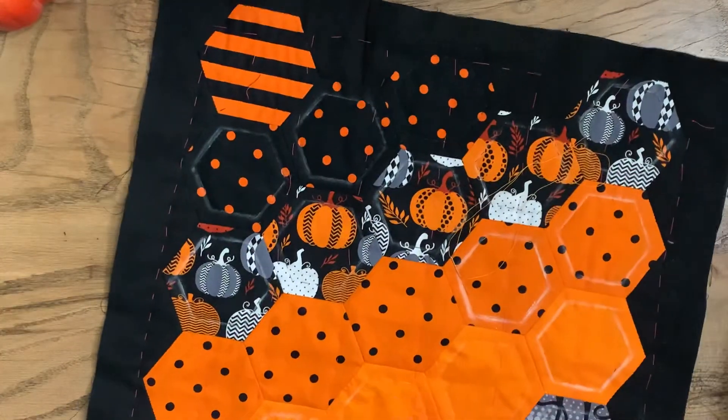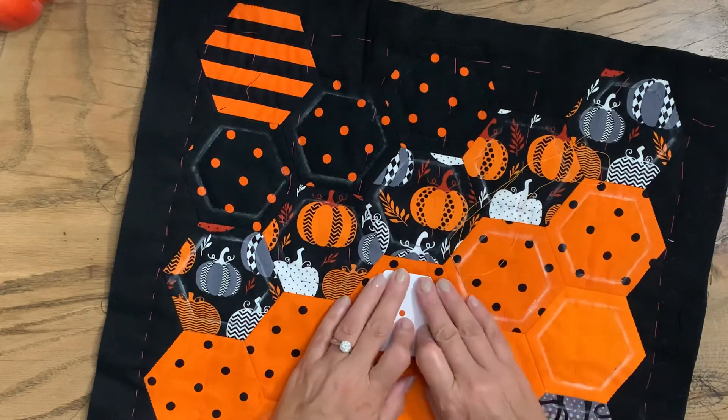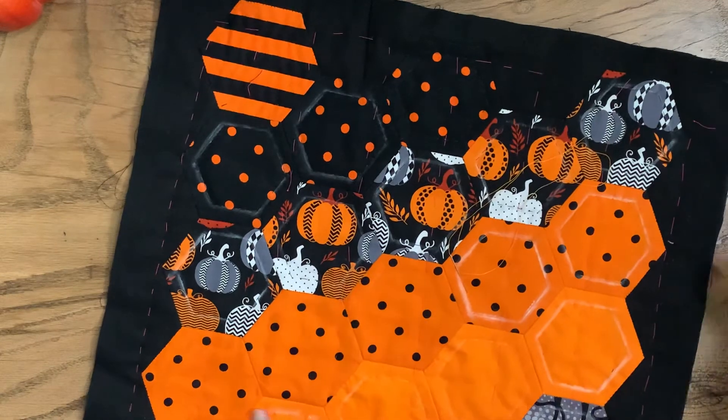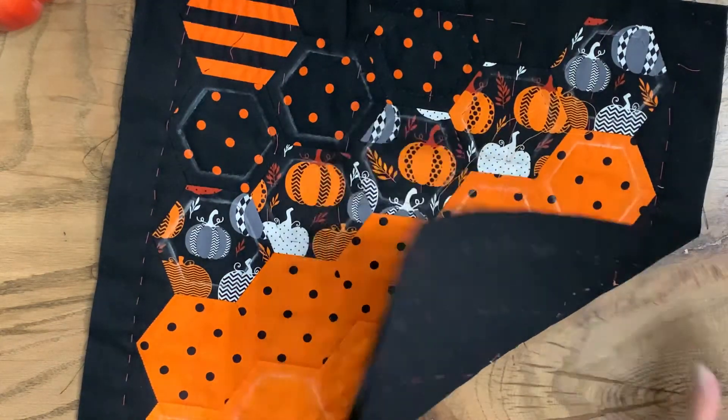Since it's chalk, I'll mark it, I'll quilt it, and then I'll come and mark the next one, because as you can see that chalk is going to wear away. Of course the back has all the other stitches on it.